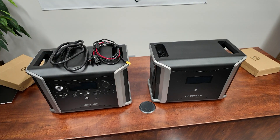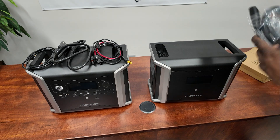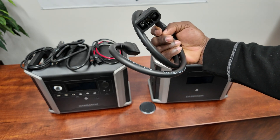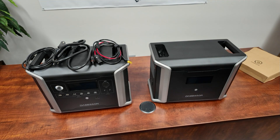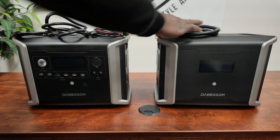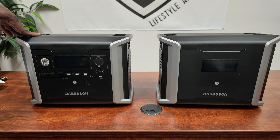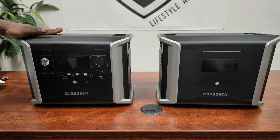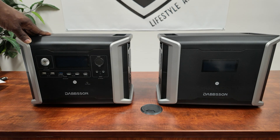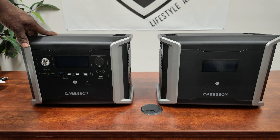The extra battery comes with a special cable so you can plug it into the inverter. Remember, this inverter can take two extra batteries. When it comes to charging on AC you can get 1,000 watts. On solar charging you can get up to 400 watts. It does have dual charging so you can combine AC and solar and get 1,400 watts total. Car charging is usually only up to 100 watts so you don't overload the car circuits, but most people will charge through AC or solar.